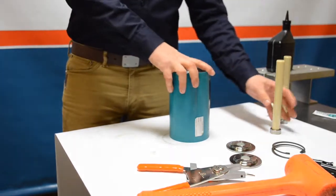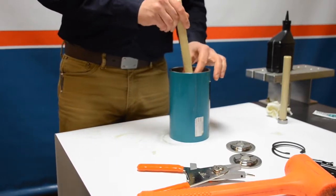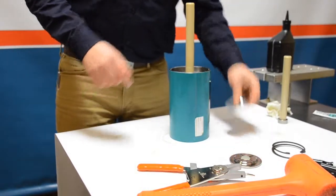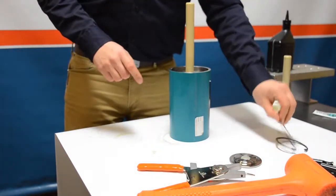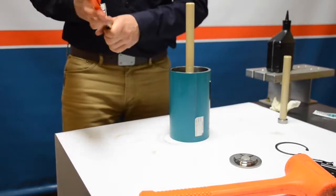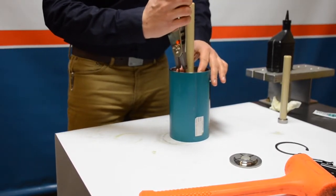Next we're going to install the high-pressure plungers. Take a plunger using the collar side, put a little hydraulic fluid on there, rock it a little bit, and push down with your hands — it should give a snap feeling once properly installed. Grab the plunger retaining ring, drop that into place, then grab the snap ring and utilizing snap ring pliers, securely lock the plunger to the piston.